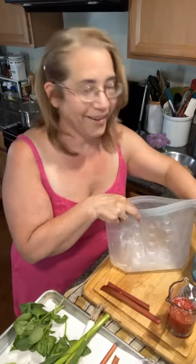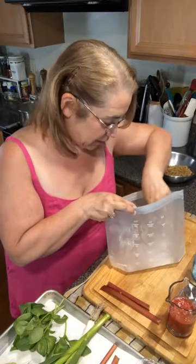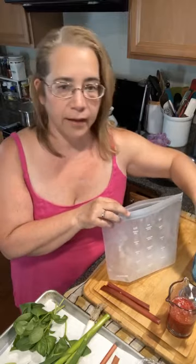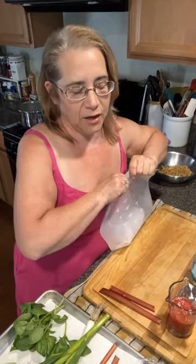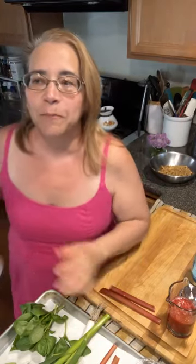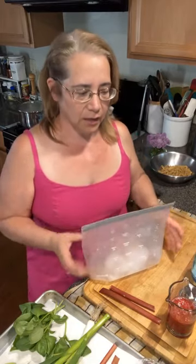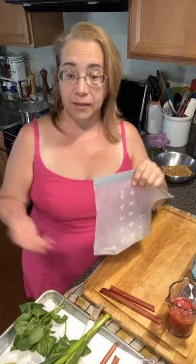I feel like a train wreck today, so please tell me if I'm going off the tracks — it was just insane on Saturday. For ice, I'd use these silicone bags; for things like chicken I probably wouldn't, but for ice it'll be fine. I got six of them so I'll find out.